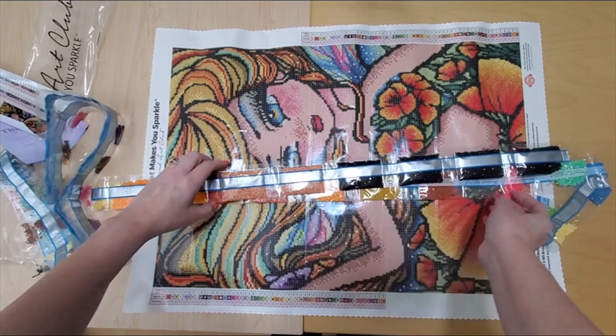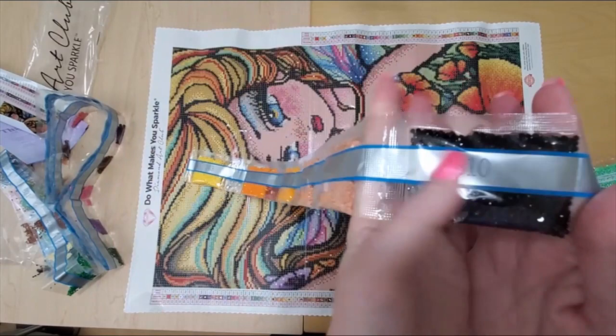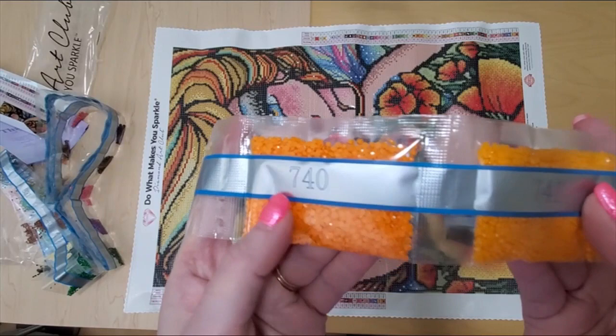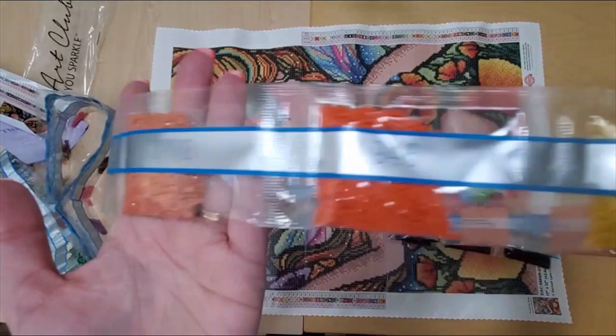There are four bags of black because there's black outlines in here. And this must be her skin color — so I can see lots of color blocking in this kit. In my opinion, and there's her poppy skirt colors. Those are happy, happy. Lots of yellow. And a really nice bag of 131 AB — that's super pretty.